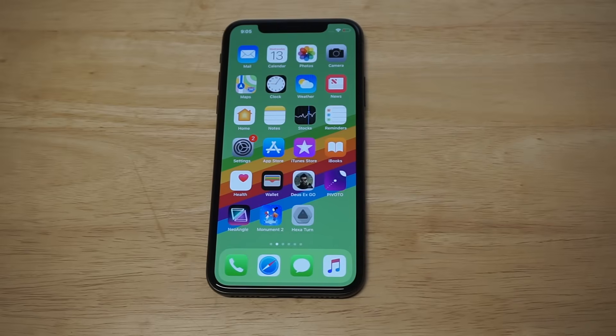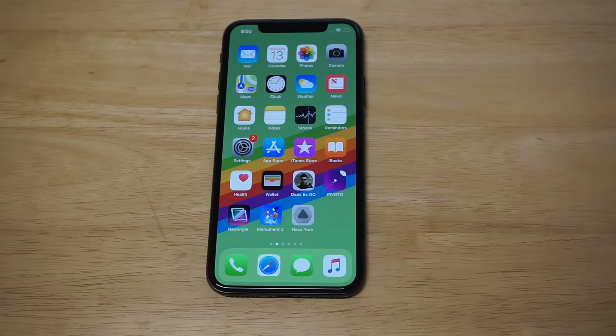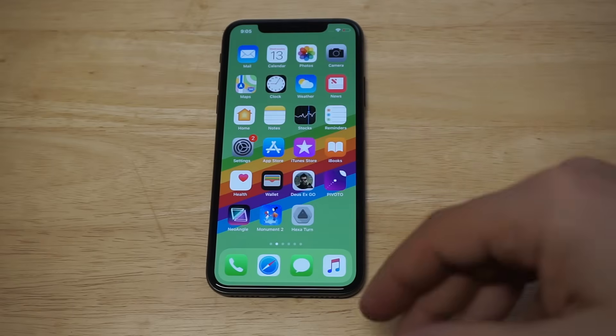What's up you guys at EA FlipTronics. I'm going to be showing you a cool trick for how you can change the keyboard color on your iPhone X. This is a really cool way to customize your iPhone.